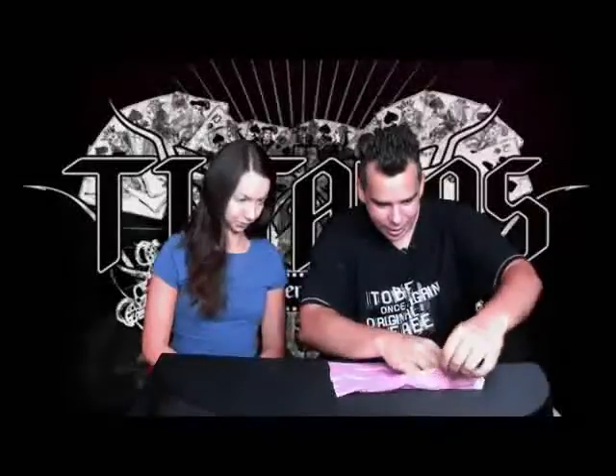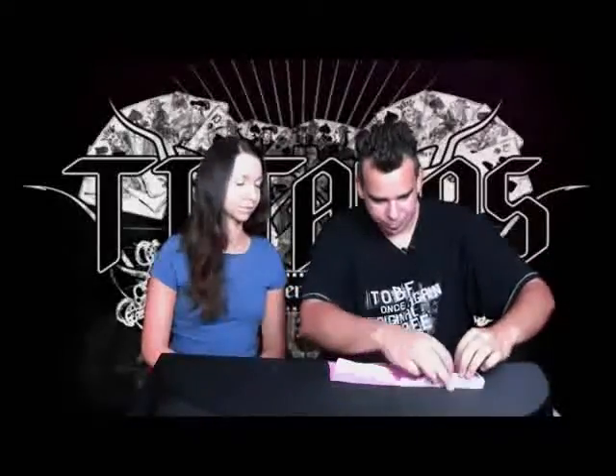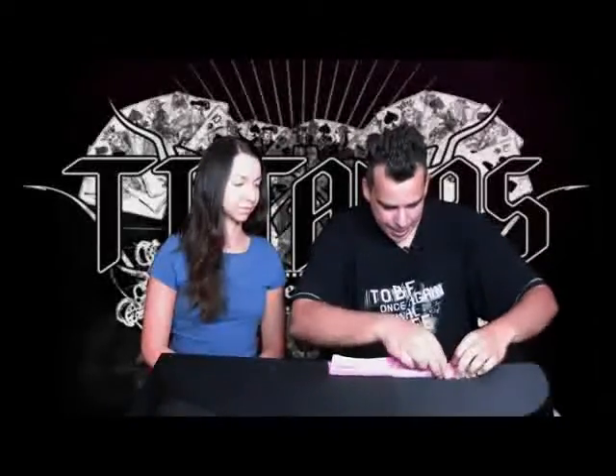I'm gonna try to isolate the cards inside the handkerchief, because many people are blaming me that I'm using sleight of hand — you know, this is all real, right? So I'm gonna take these cards and place them right here and fold it like that, so now you can pretty much say that the cards are isolated.